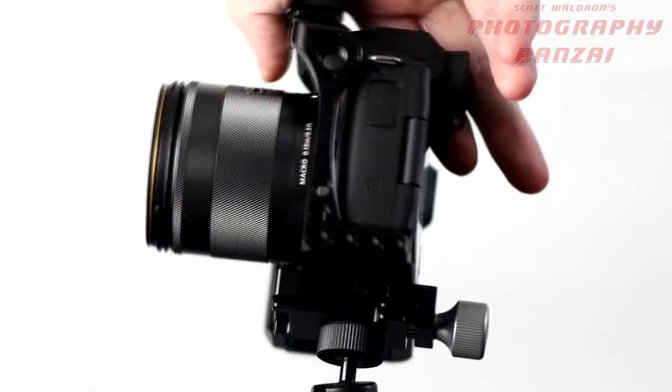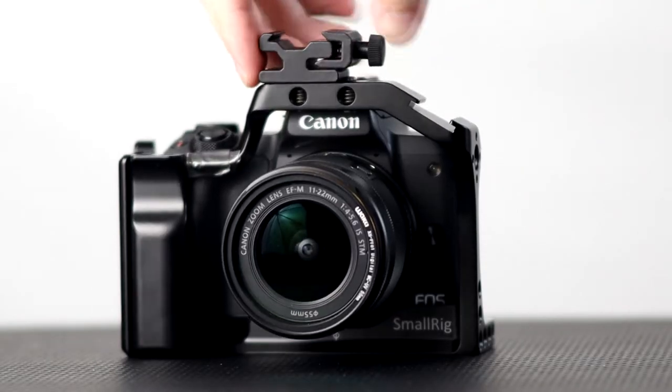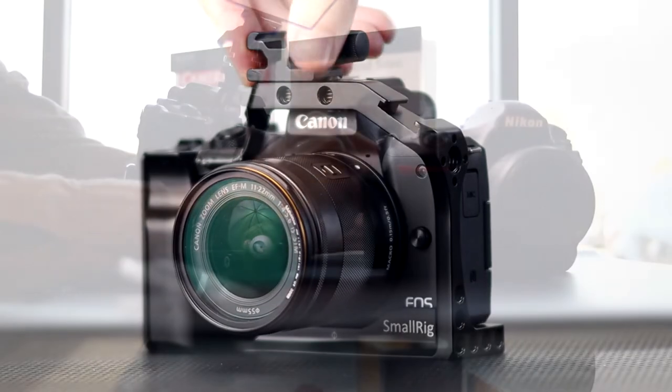For the moment, I switched over to the EF-M system completely. I have two M50s and the M100. Even the M50 is so compact that sometimes I really want a larger grip.